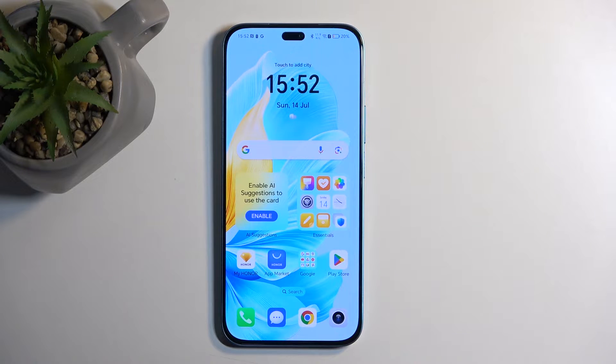Welcome and follow me — this is an Honor 200 Lite, and today I'll show you how we can put this device into recovery mode.